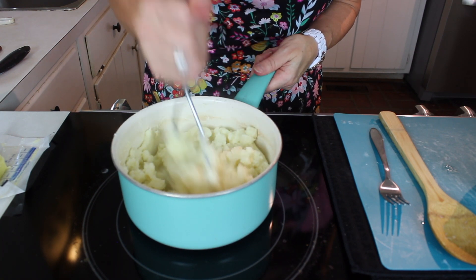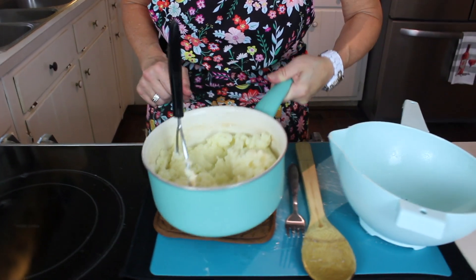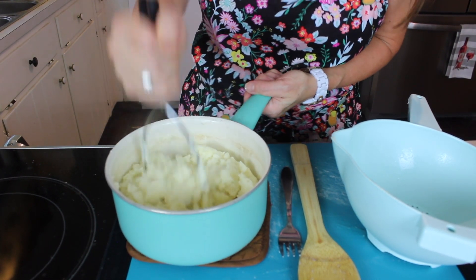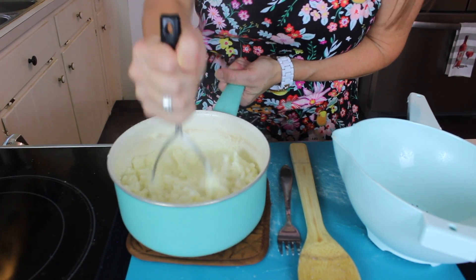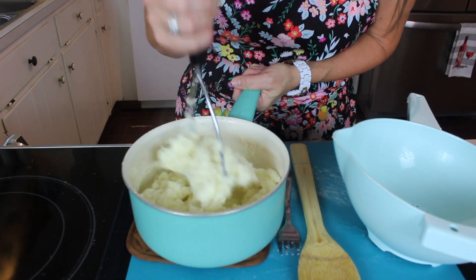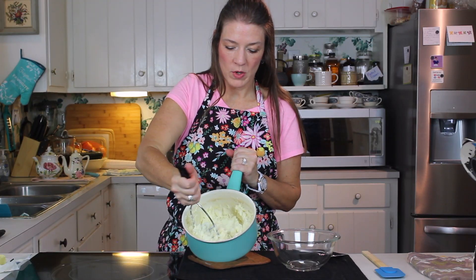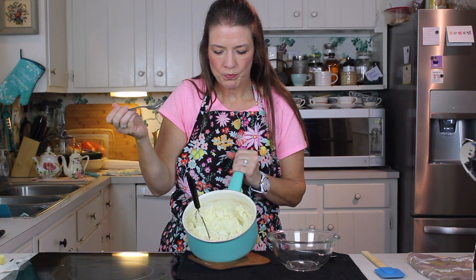Once you get them to the consistency you want, take them completely off the heat. If you like nice lumps in your mashed potatoes, go with a light touch. If you want them really nice and smooth, just go to town around your pot. Look at that — fluffy, creamy mashed potatoes every single time.